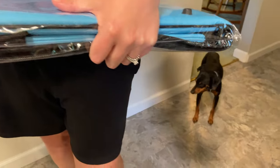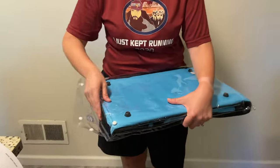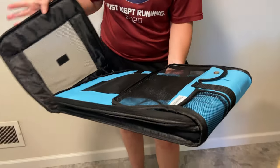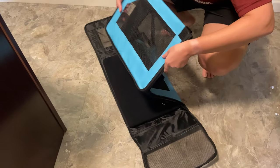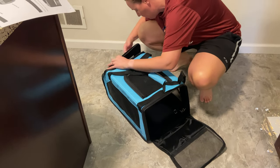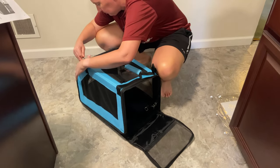Now we have the other member, Luke, going to supervise. We have directions — hopefully we won't need them. It kind of just pops up. Oh, there you go — okay, that's cool! And then the zipper just holds it. Well, that'd be really easy. The one end zips and holds it together.